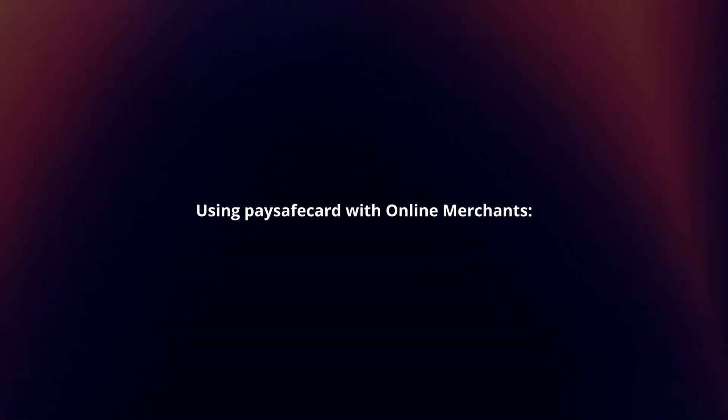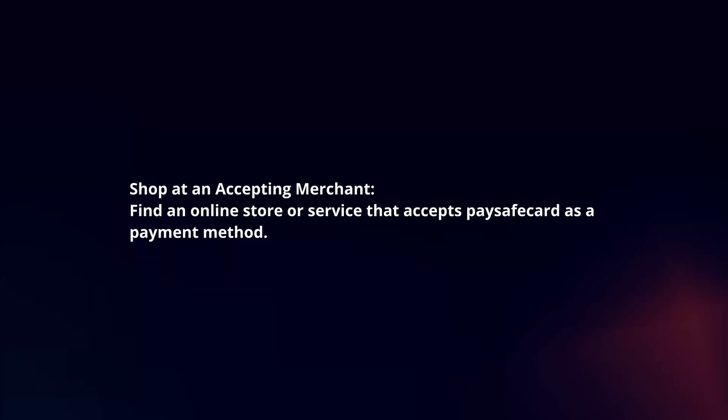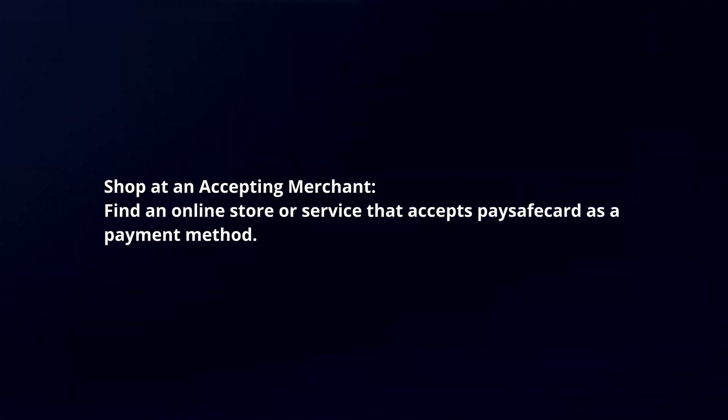Using PaySafeCard with online merchants. Shop at an accepting merchant. Find an online store or service that accepts PaySafeCard as a payment method.